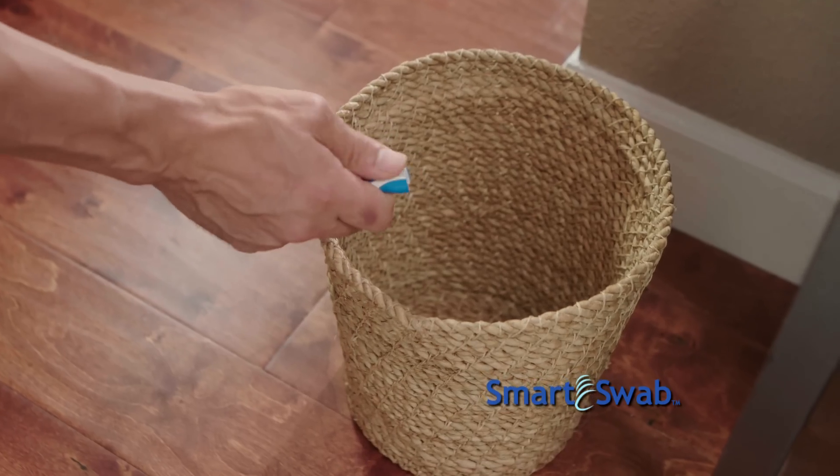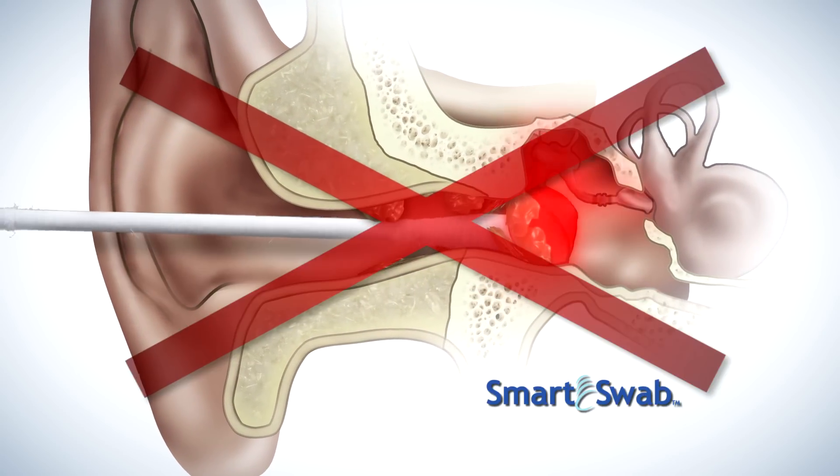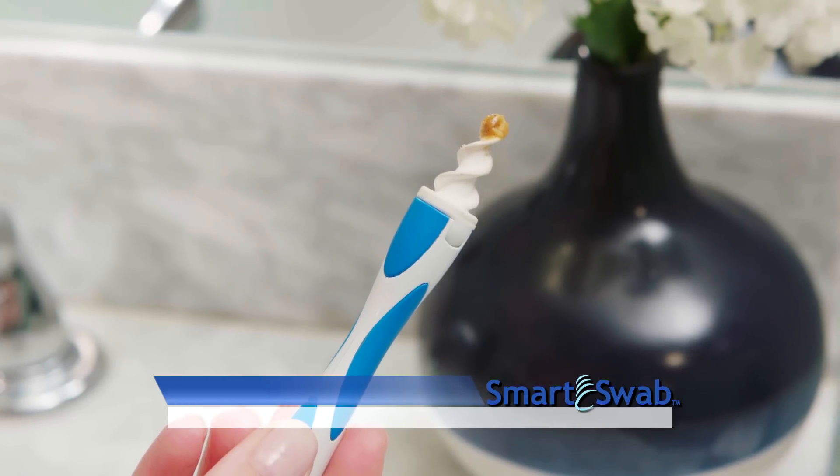And with our disposable, touch-free replacement tips, discarding is simple. The most common cause of earwax blockage is people using cotton swabs or other objects that can push wax deeper into your ear, potentially injuring your eardrum. SmartSwab's extraction system eliminates the worry and cleans very effectively.